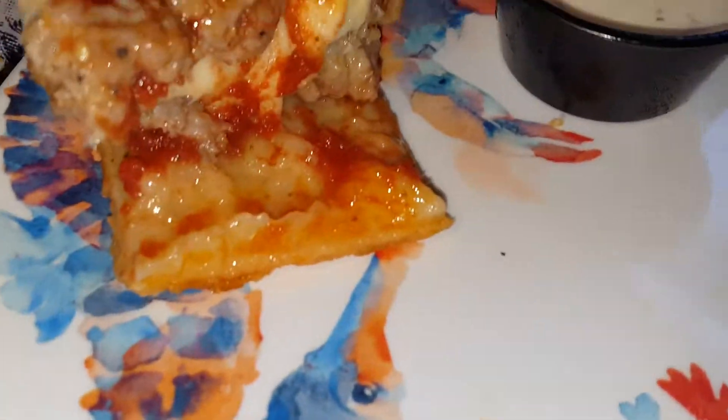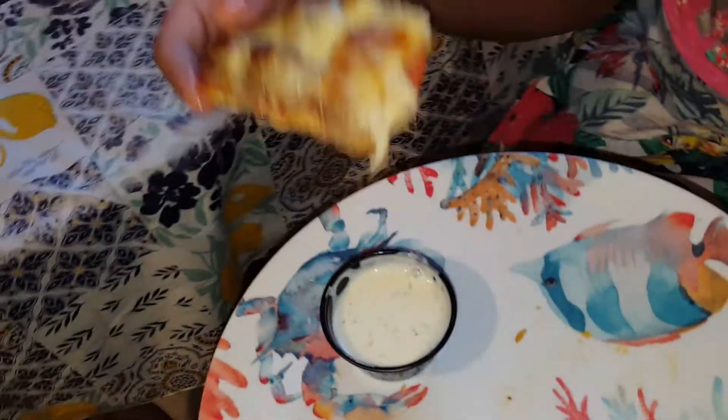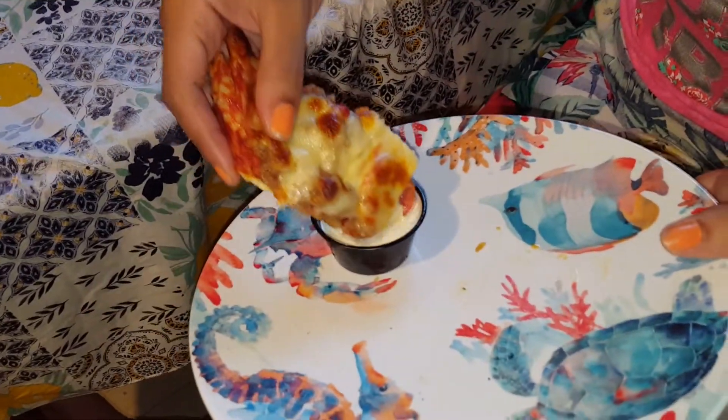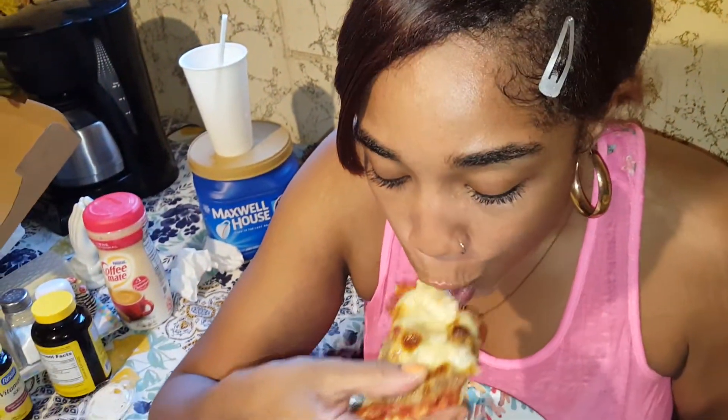Oh, pepperoni — it's in there under the cheese! Thanks for showing that. I just like the way they got their pizza. I'm gonna go ahead and dip it in there for the first try. Y'all see that? Take that good bite.